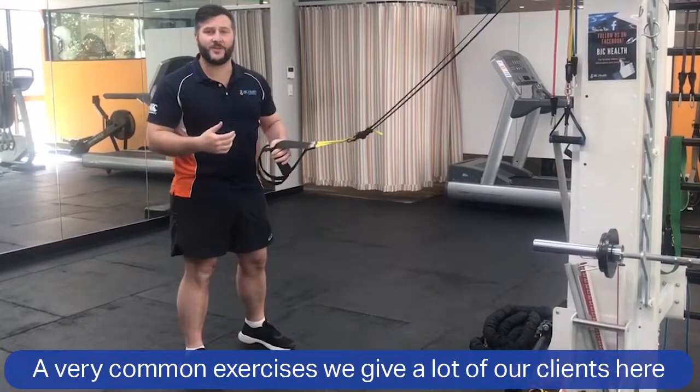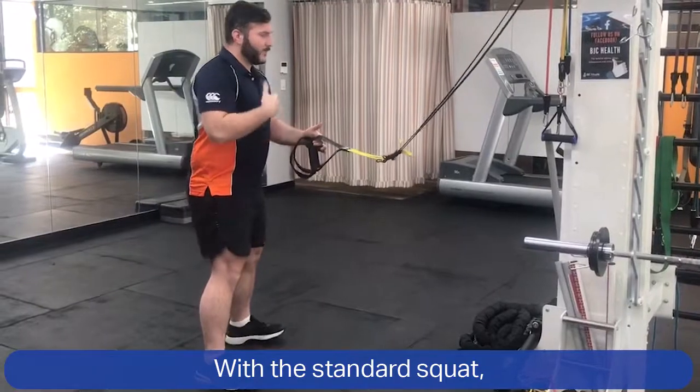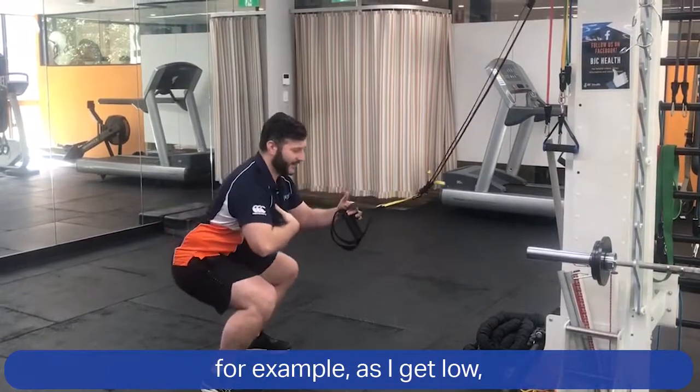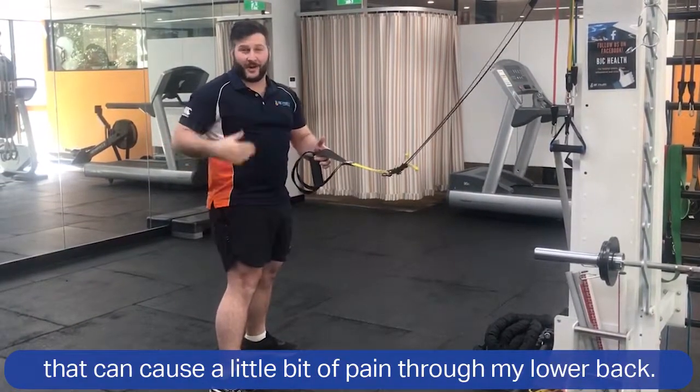A very common exercise we give a lot of our clients here is the squat. With a standard squat we're looking for a couple of key factors with our legs, but if we can't maintain that postural position — for example, as I get low, if my back starts to round out — that can cause a little bit of pain through my lower back.